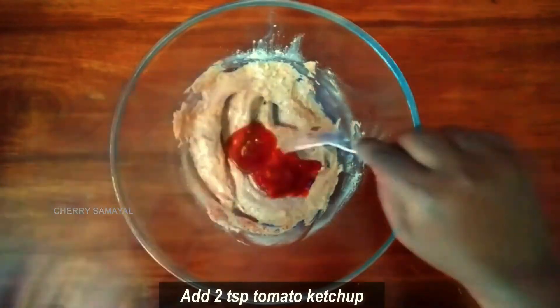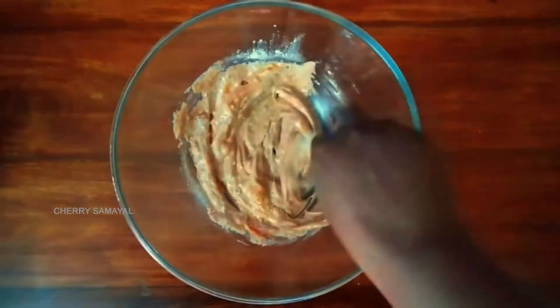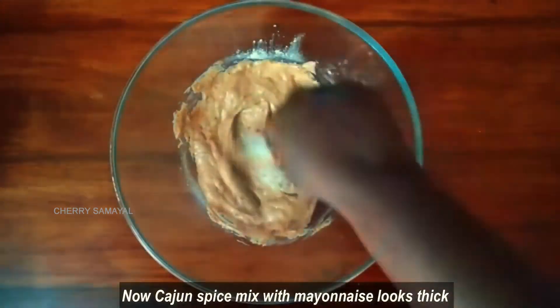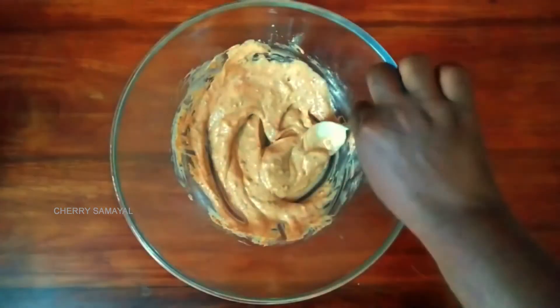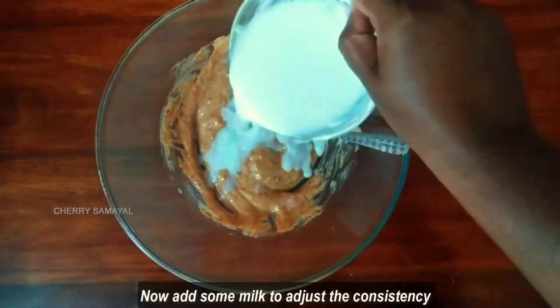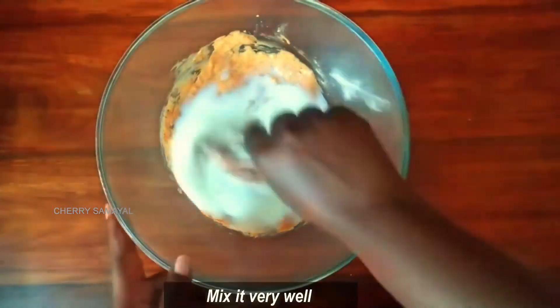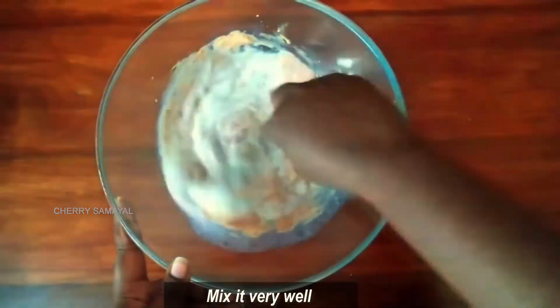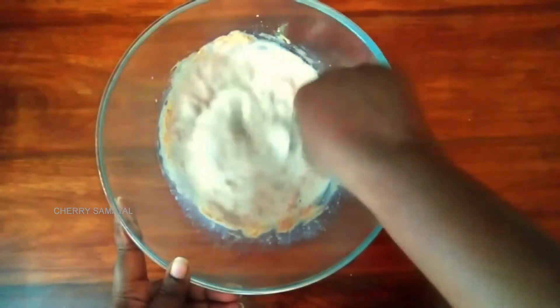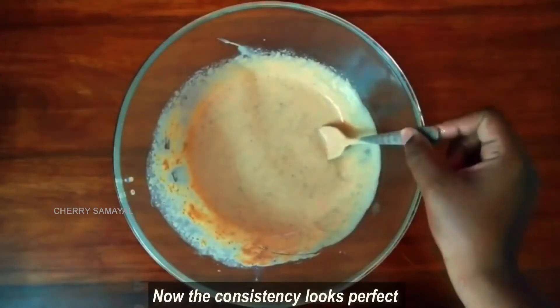Add 2 teaspoons of tomato ketchup and mix it well. The sauce is thick now. Add some salt and mix everything well until fully combined.